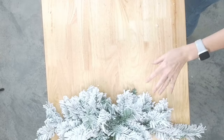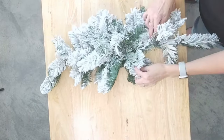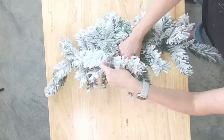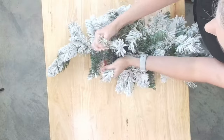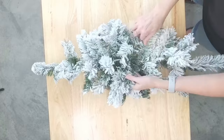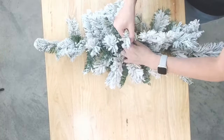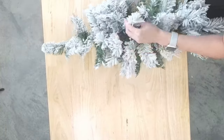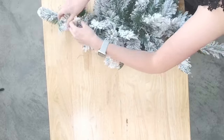The first thing we're going to do is get our swag base ready. I'm just going to fluff it up. These things are a little thin, but by the time we get done adding all of our greenery in there, it's going to be nice and full. You can always take and put two of these together, which I often will do, but for this design we'll just use one.